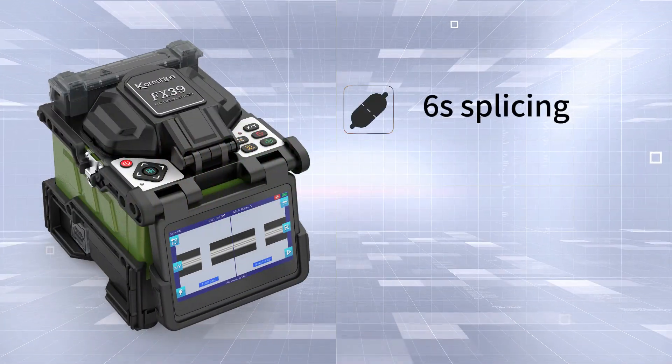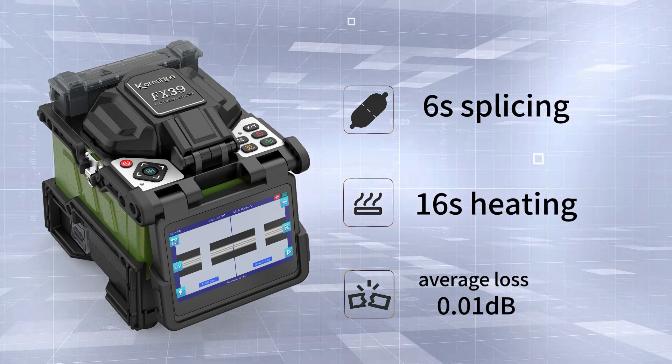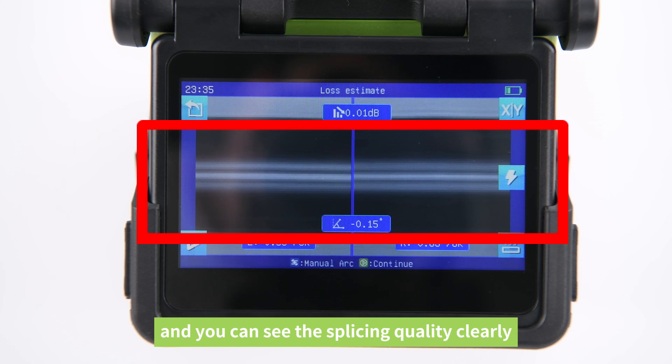Six seconds splicing, 16 seconds heating. The average loss is only 0.01 dB. Core-to-core alignment, and you can see the splicing quality clearly.